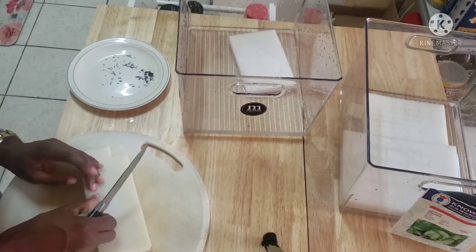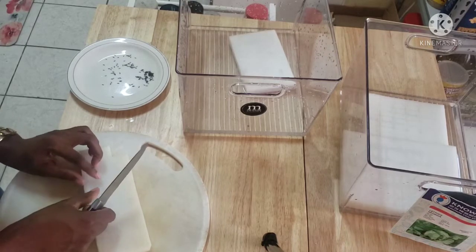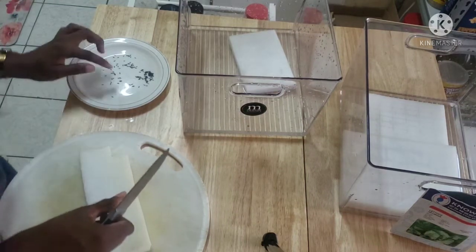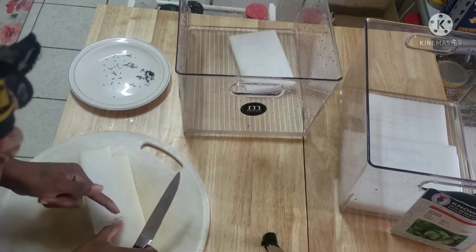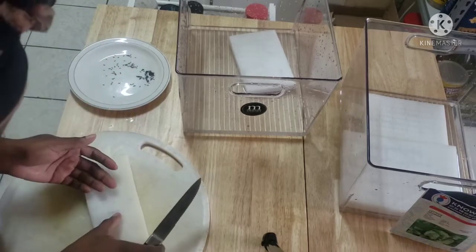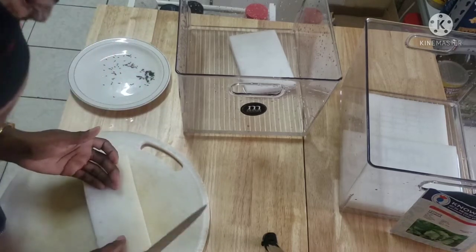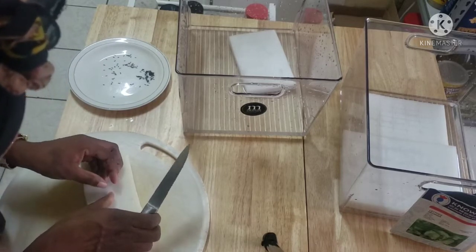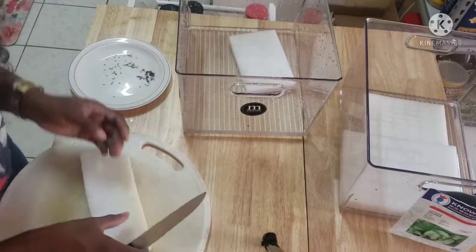I'm gonna put two into this one. Oh wow, this will work out faster! I'm doing two at a time — those middle ones too. I'm gonna put two into this one, two into the middle ones. It's not working out too bad at all. I'll put three in the other one.